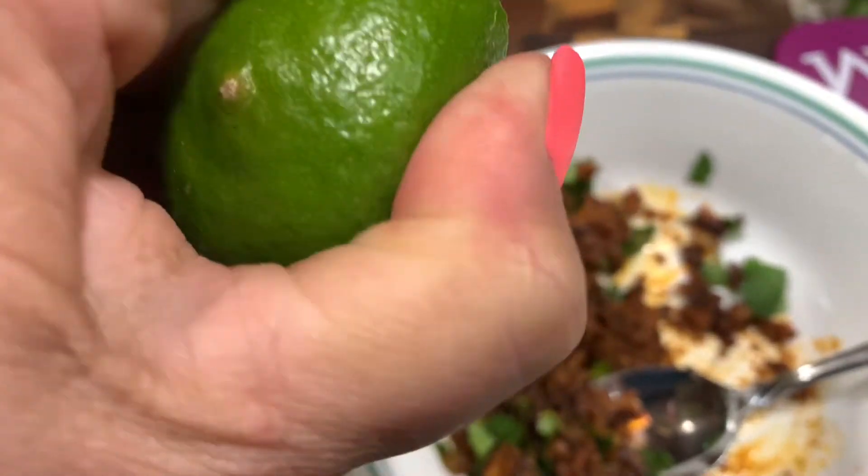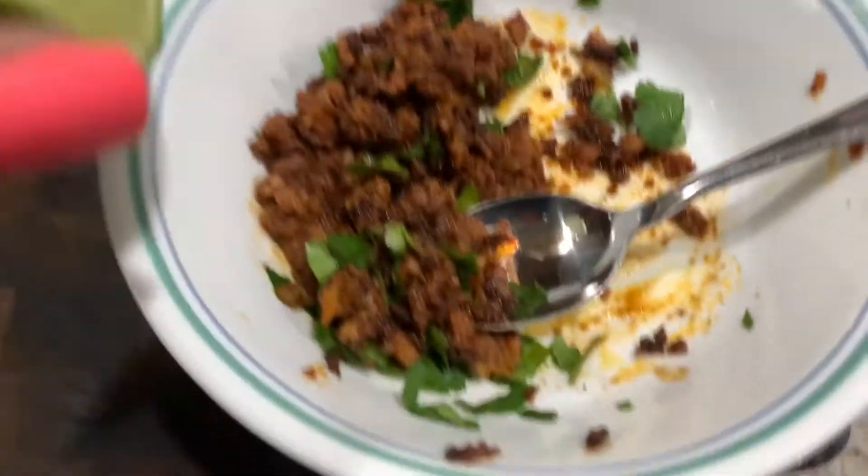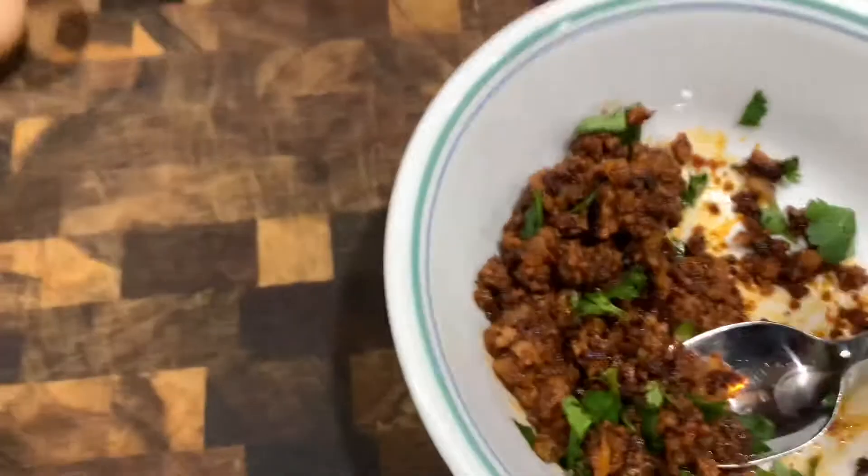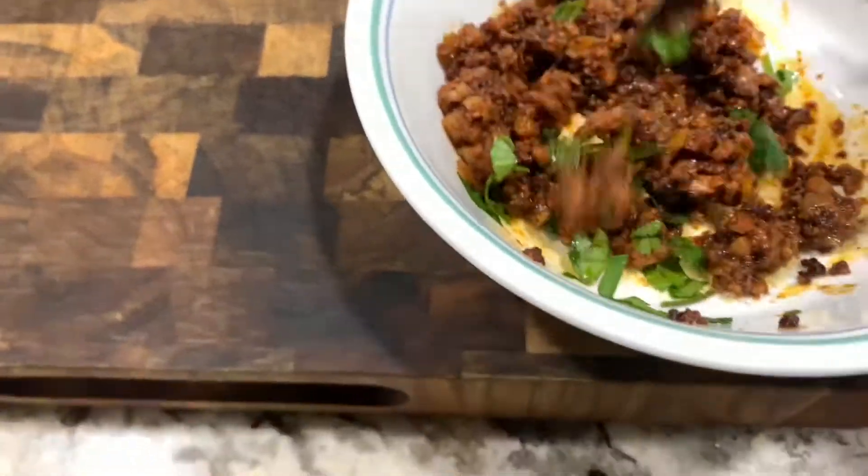I put a little lime in there to give it some extra flavor. Here I struggle to hold the camera and squeeze the lime. Add that in and mix it nicely to get all those flavors combined.